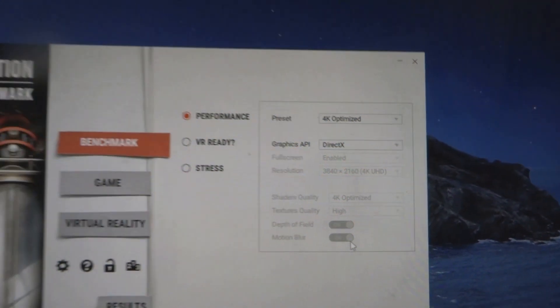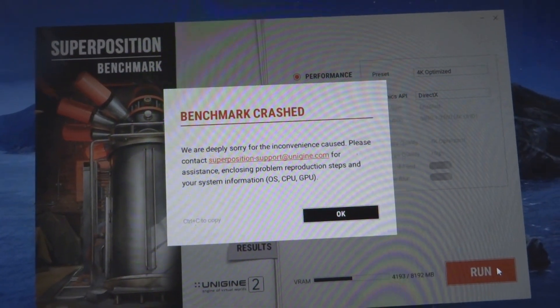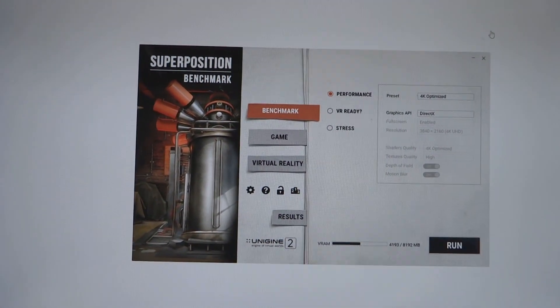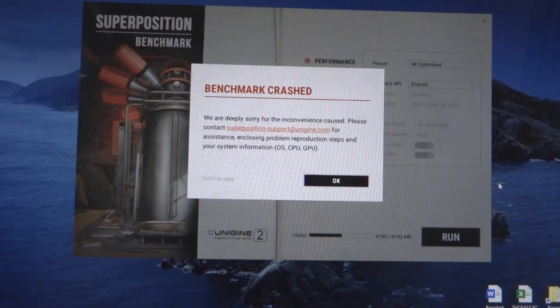Running the 4K DirectX benchmark, I ran into an issue where the benchmark crashed — I guess I was a bit too ambitious. Even the driver itself crashed. So even at 1.065mV the benchmark also crashed.